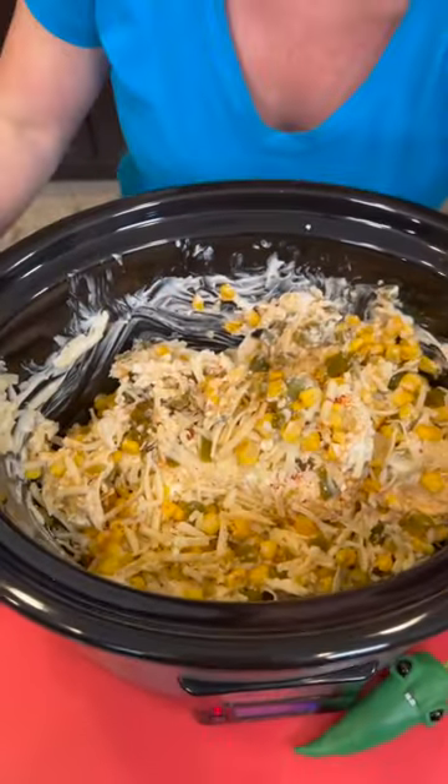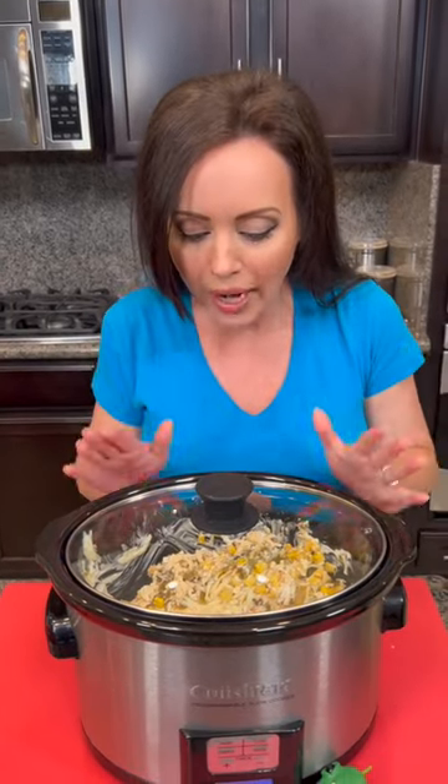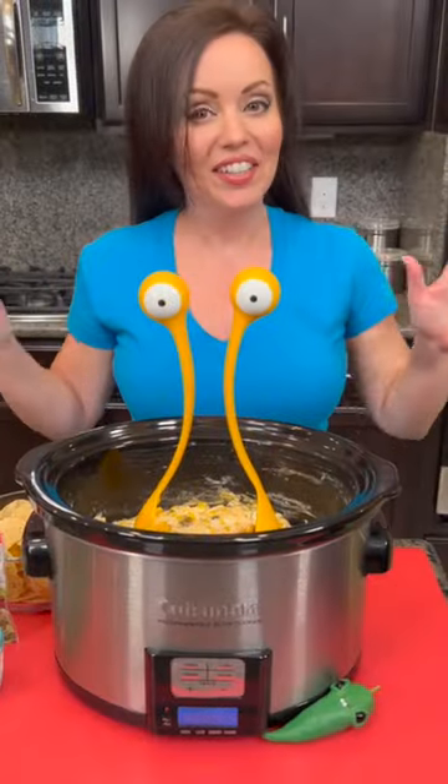All we gotta do now is put the lid on and put this on low for about two hours. In the middle you're gonna stir it up — just keep an eye on it — and you're waiting until that cheese is nice and melty. Then we're gonna eat this with some chips and it's gonna be delicious.